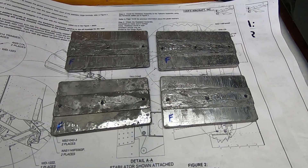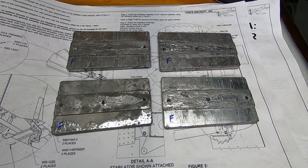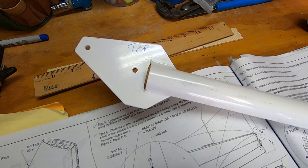The first thing I noticed about these lead weights is that they are not square. The large end of these weights are placed forward. I also mark the counterbalance arm to make sure I put the weights on correctly.